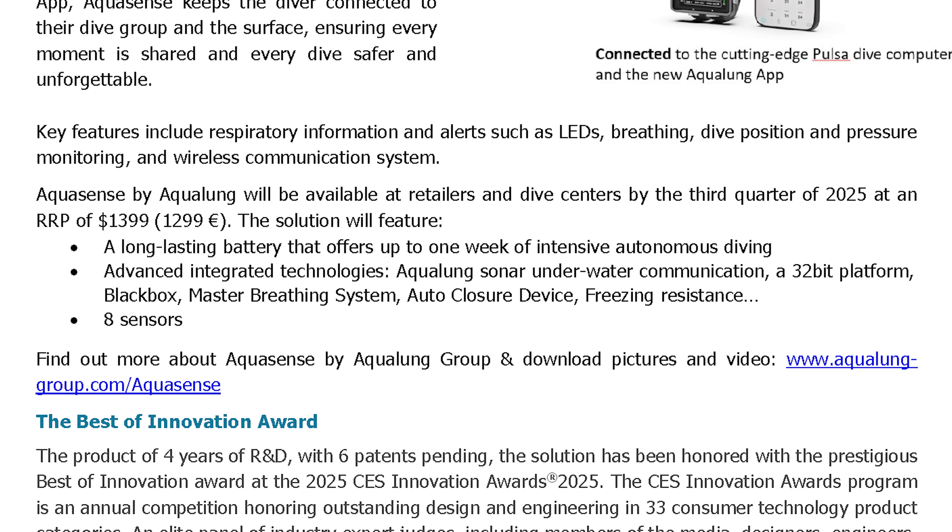Aquasense by Aqualung will be available at retailers and dive centers by the third quarter of 2025 at an RRP of $1,399 US dollars or €1,299.